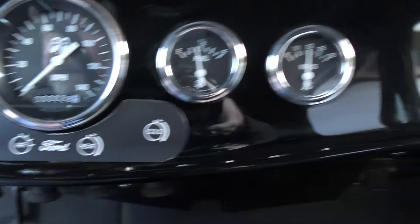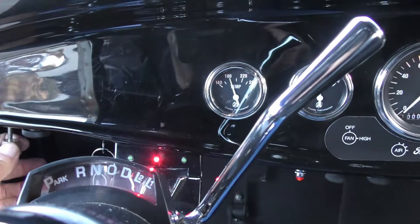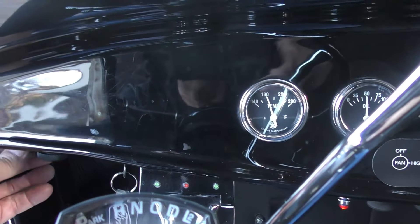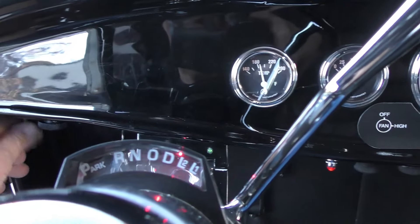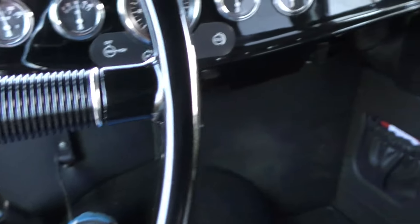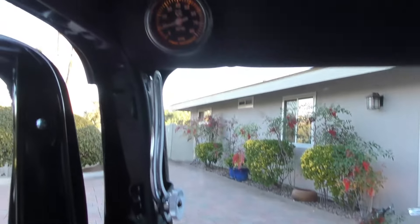All gauges are functional. Fuel gauge reads about half, 13 volts — doesn't have many miles on the build. 50 pounds oil pressure, 180 temperature. You can see the LED indicator lights, high beam, that type of thing. It's got one of those three-way headlight switches — one position is park, one is high beam, and one is regular beams.